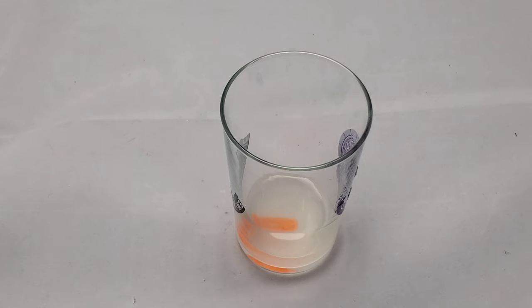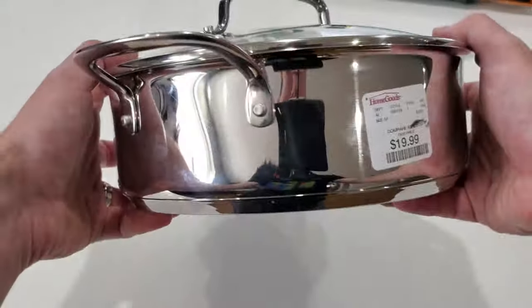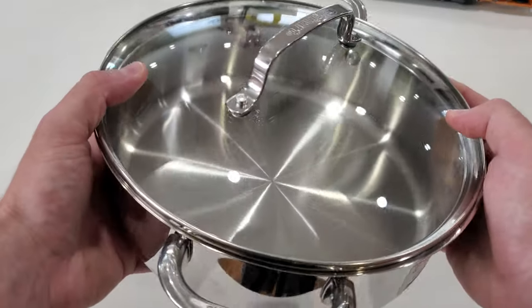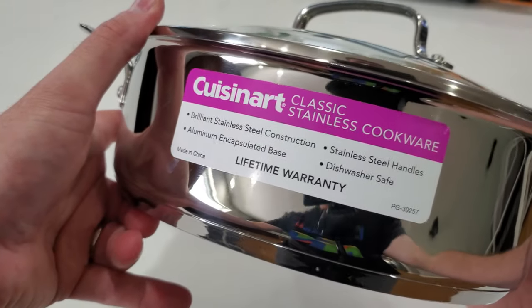So what we're going to do is actually just use the vapor from the acetone to do a similar process, but at a much slower rate. To make sure this thing's going to work and get it all set up, I visited HomeGoods and picked up this nice little pot for about 20 bucks.